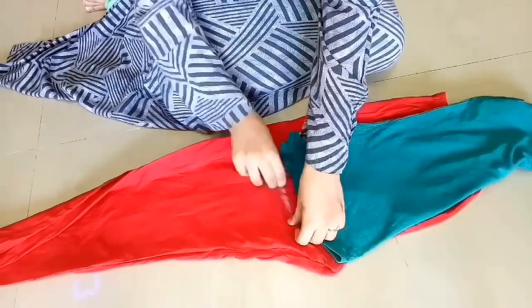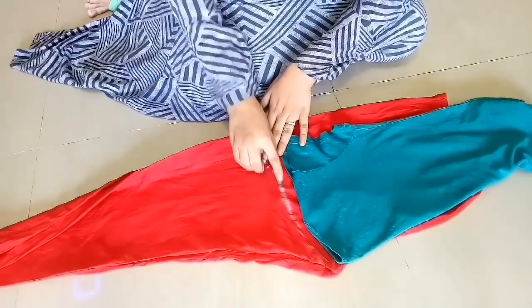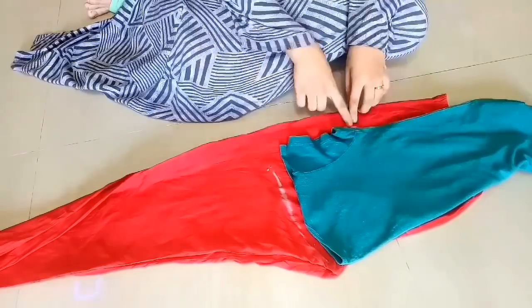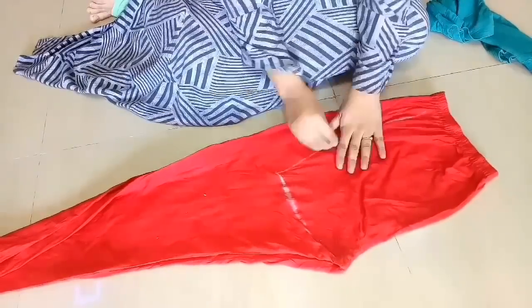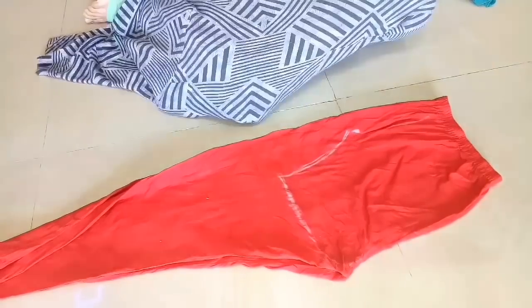After that, we will make markings. We will not mark the length here because we will be adding frills. Now we will draw points and then draw a curve line. After drawing the curve line, we will cut these markings.